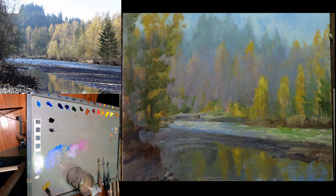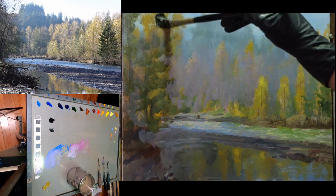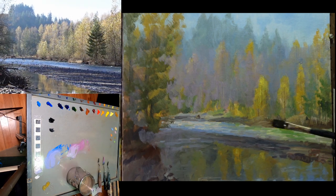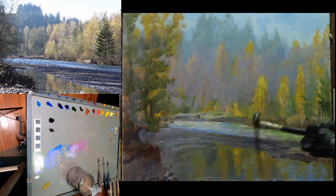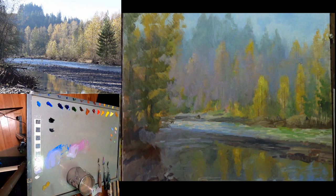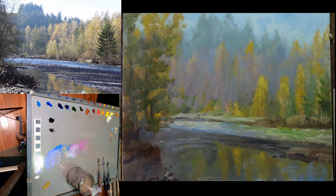I'll clean my brush out with Gamsol, get rid of most of that Gamsol on a paper towel, and go into the Neomagilp with this cleaned brush and just re-wet the rest of the panel. It's okay if I drag a little bit of that scumble as I do this, but for the most part I want it to be clean. This is just oiling in — adding a little bit of medium into the other paint area so I can paint on top.